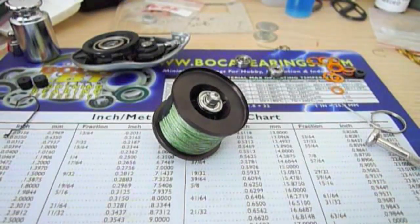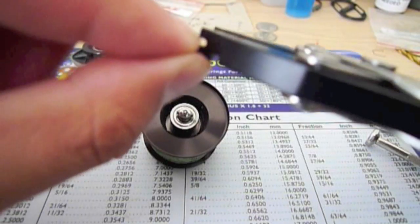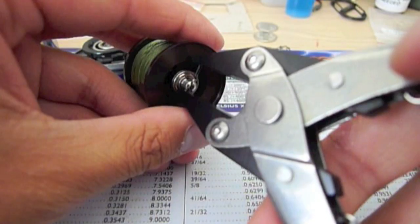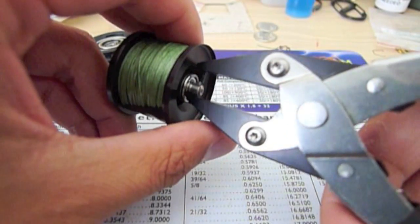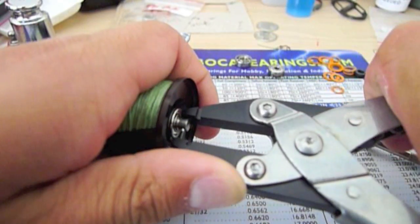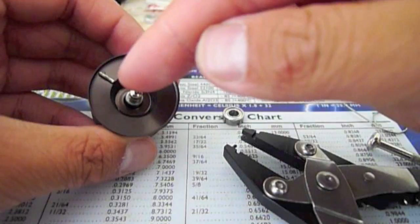This is the spool bearing. I'm going to demonstrate how to use the Boca spool pin pliers — we use this for removal on Daiwa reels. Fit this over the groove on the bull pin, and use the top part to push the pin out. Put it in, line it up, and then just press down on it. Just be careful because the pin will fly off if you put too much pressure on it. You'll see the pin came out.